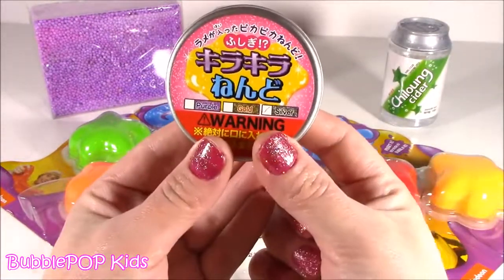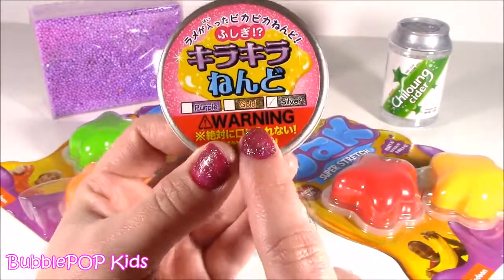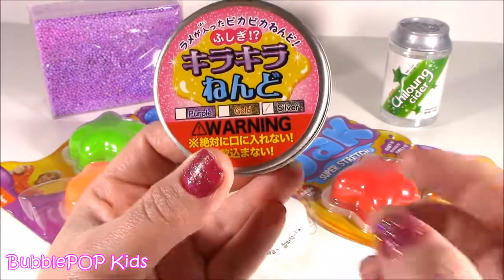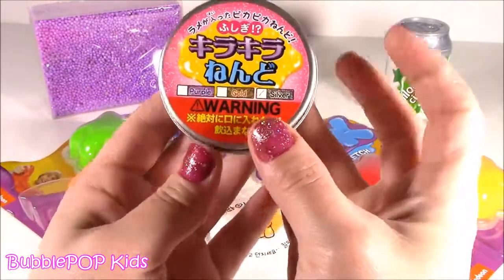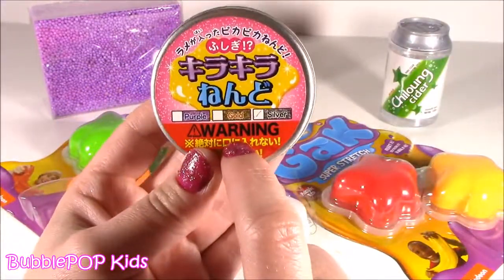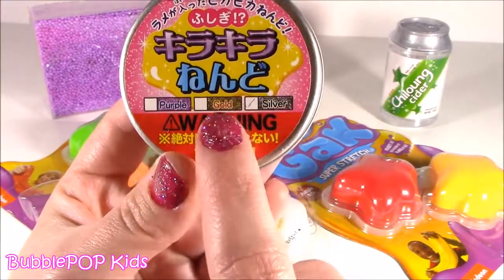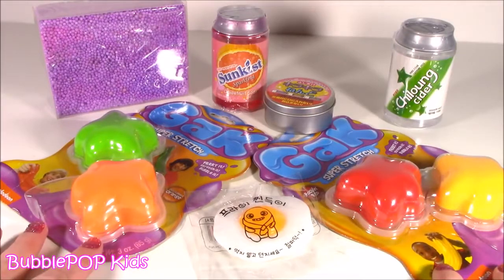The last one we're gonna be looking at - this one makes me a little nervous. It's got a warning sign and I can't even read it. I don't know what the warning is - probably don't eat, something like that. It is Japanese pudding slime. Colleen picked it up for me in Tokyo. It looks like it's silver - we could get gold, purple. Enough with the chit chat, let's get to the squishings. There's lots of stuff here.